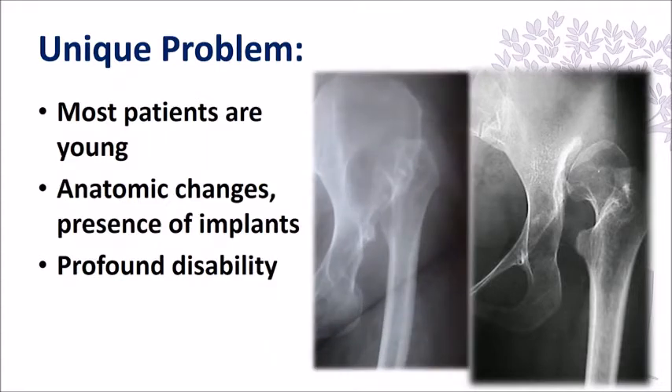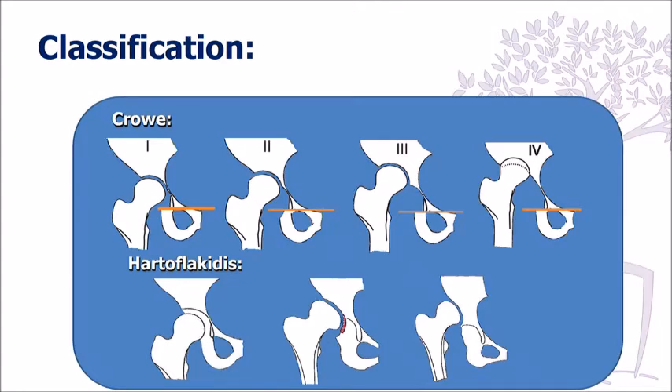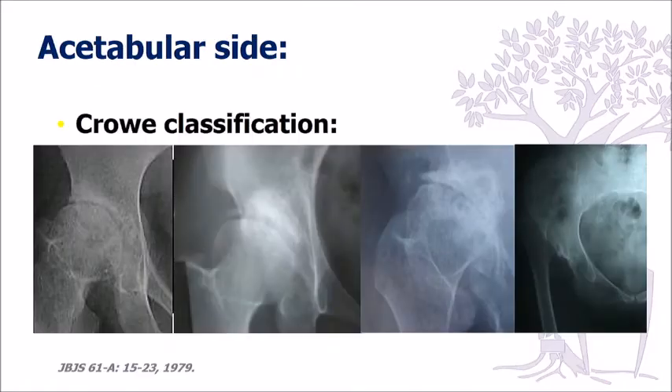These patients are probably one of the most challenging type of cases, as was discussed previously. The reason for that is that they have a lot of anatomic changes, and especially the difficult cases have implants that make it more difficult for us. The Crowley classification is one I prefer to use in defining my plan, and the acetabulum is quite different in each classification type.